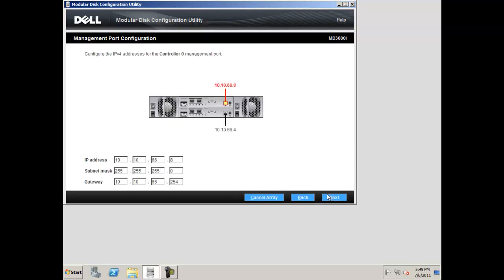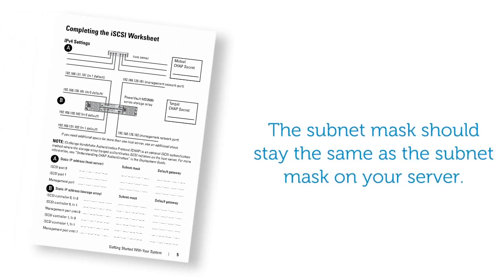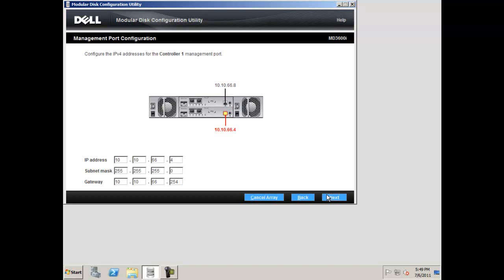If you choose to manually specify the configuration, you will now set the management port IP addresses. Please refer to the IP addresses you decided on in the iSCSI worksheet and fill these in. Make sure the subnet mask stays the same as the subnet mask of your server. When you are done, click next.